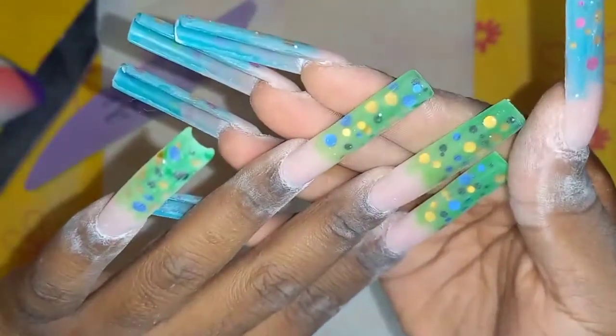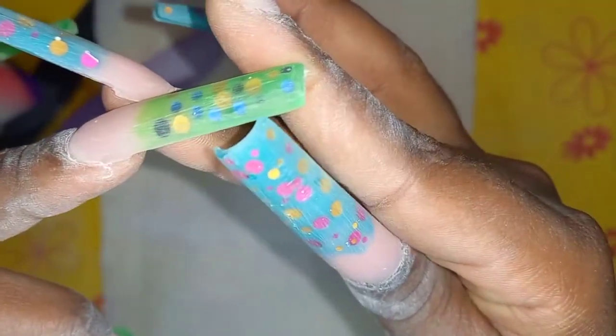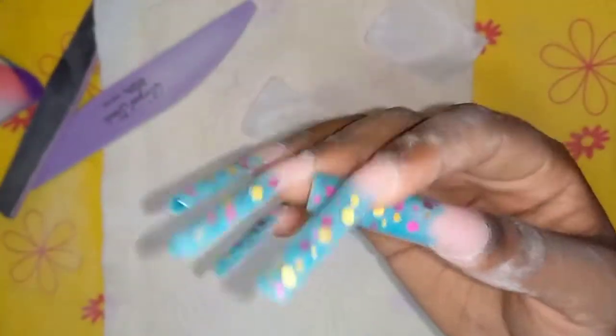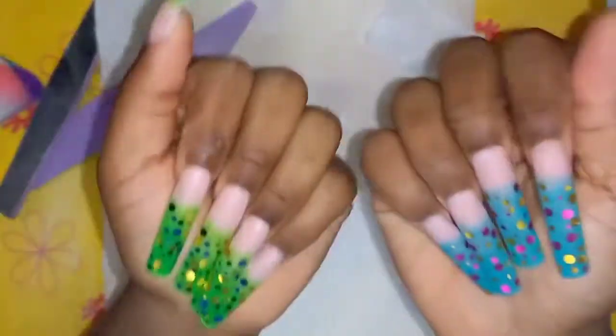I've seen a hack on YouTube that if you apply acetone on your nails after filing and buffing, it removes scratches. I'm not sure if you can see them on camera but apparently it smooths them out, so I'm going to try that. I can still kind of see the scratches but when I run my finger over them it's really really smooth, so I'm not sure if that's the actual hack. I like them — they're not as bulky anymore but they're still thick, which is fine. Let me apply hand sanitizer and then apply top coat.